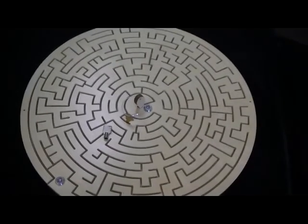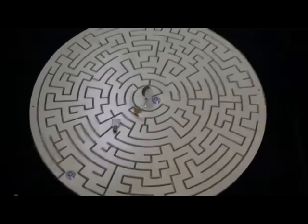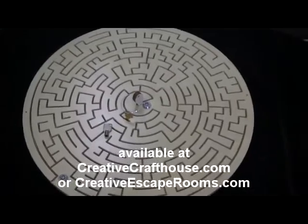Hope this is something you'll find useful and fun, made right here in our Hudson, Florida shop. This is Dave at Creative Craft House and CreativeEscapeRooms.com.